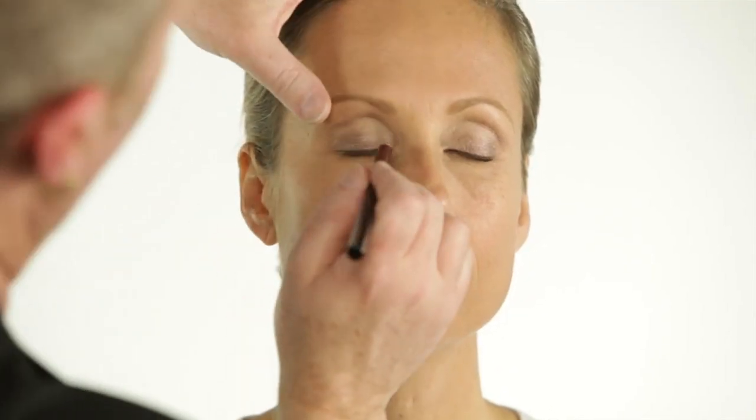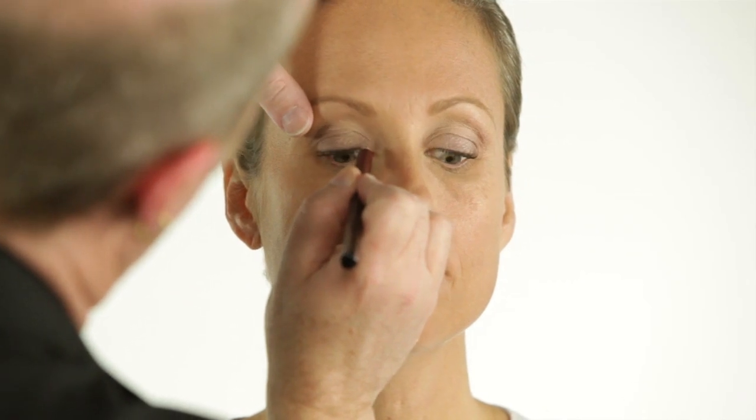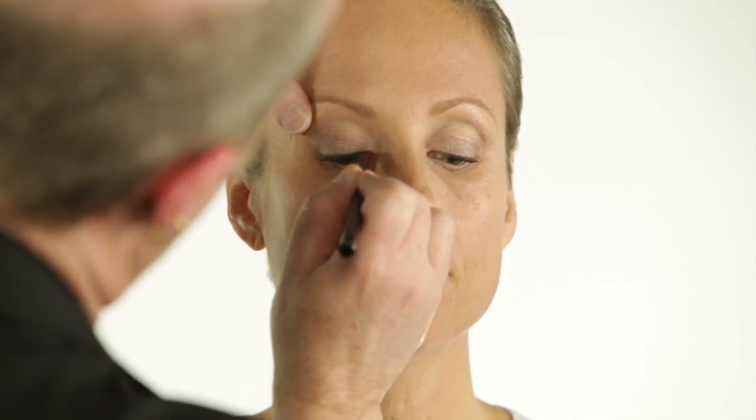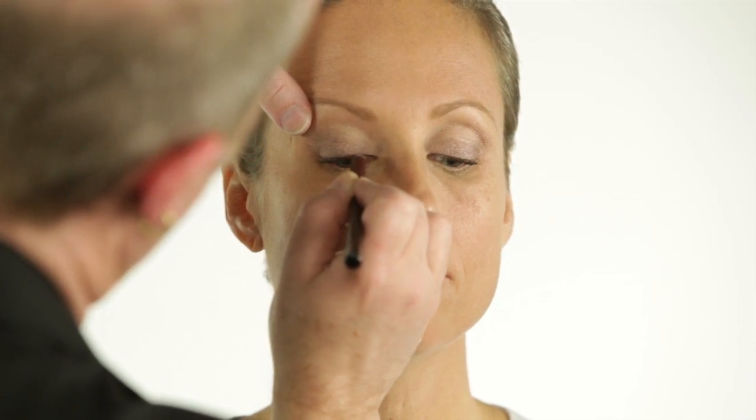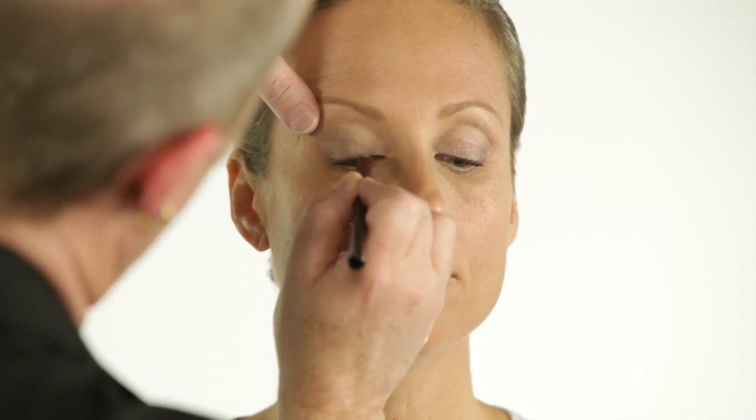Now I'm going to first start with pencil. Anytime I'm doing an Audrey eye I want to start with pencil first. Open and look down. Nice and thin on the inside. We're going to start to make our line with our pencil.